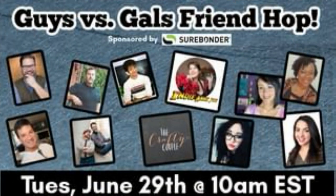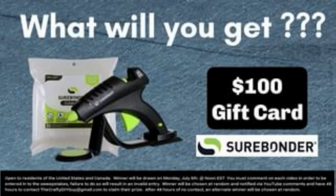I just want to remind you one more time that this is a very special collaboration — the Guys and Gals Friend Hop. Not only is this a collaboration, but it's also a giveaway! Please hop on to the next video and go through all of them and leave a comment, so you'll be entered to win.